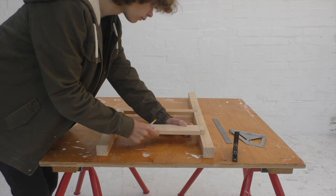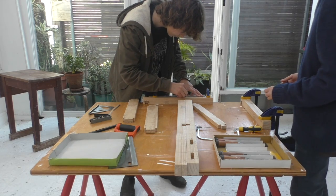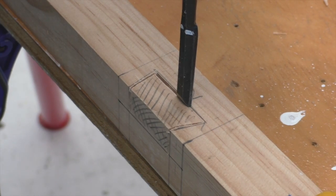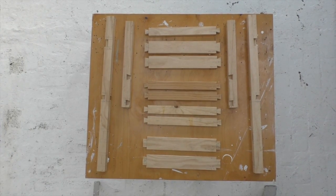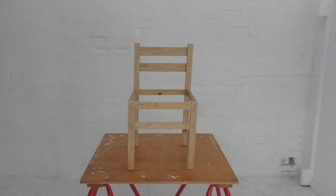We create the sockets for the floopies' dovetails the same way we made the crossbars' dovetail sockets — by sawing the sides, chiseling down the back side, and chiseling back to this point. The completion of these sockets marks the end of joint construction.